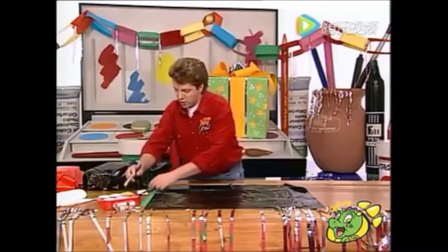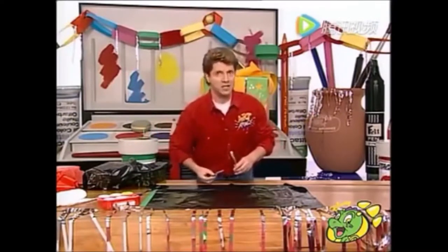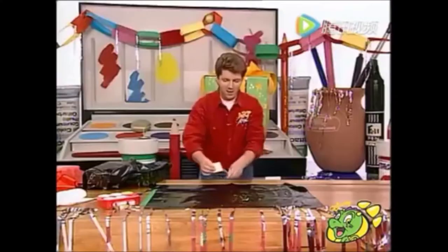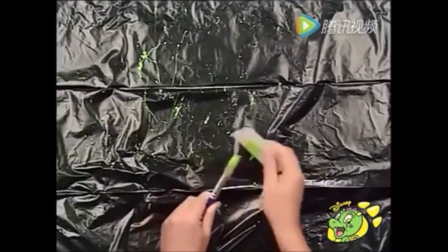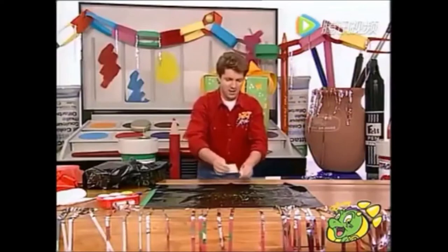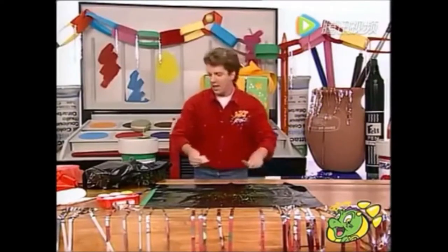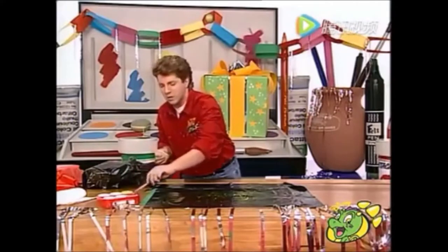Just take a stiff brush, or you can use an old toothbrush, dip it into your paint and then using the splatter technique, take an old piece of cardboard and just flick little blobs of paint onto your bin liner. I always think this should be called the splatter technique. Just cover the whole of your bin liner in these little blobs. You can use different colours — I like using red and green. Good Christmassy colours, red and green.